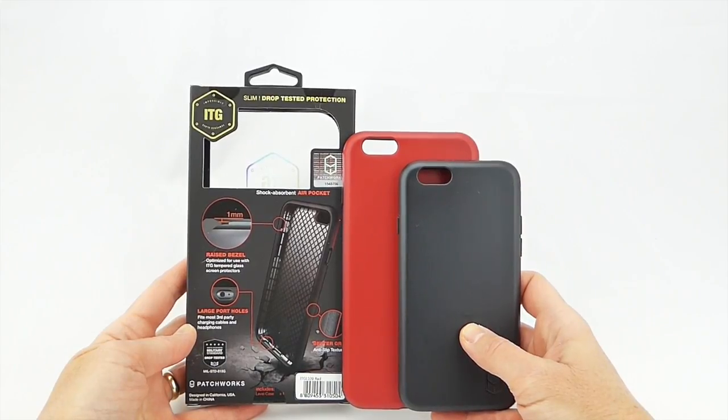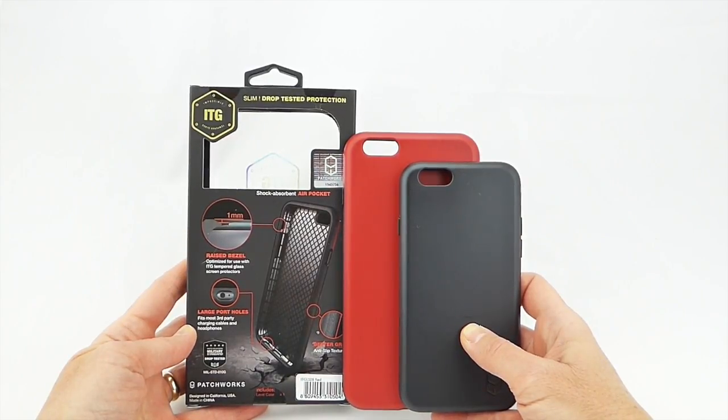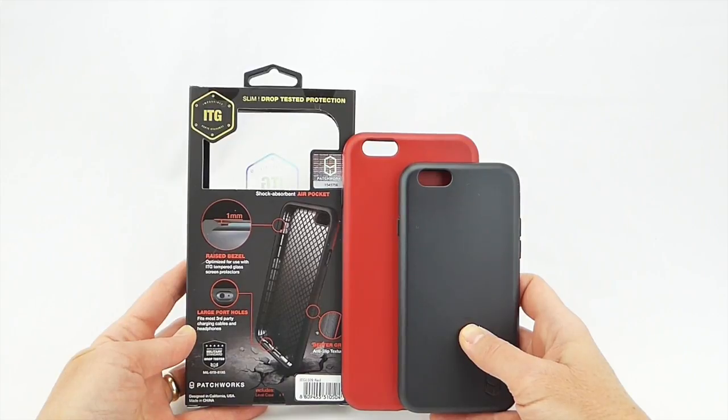Hi everyone, this is Kristen and today I'm here with the ITG Level Case by Patchworks for iPhone 6S Plus and iPhone 6 Plus. The case is also available for the 6 and the 6S. This is a slim protective case that meets mil-spec drop test standards and it's really quite a nice product.